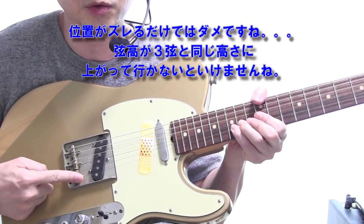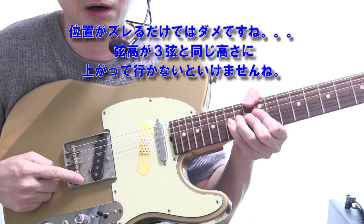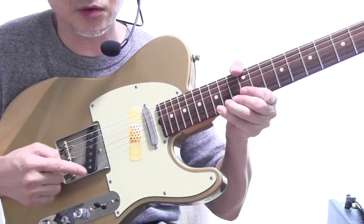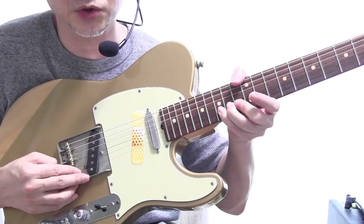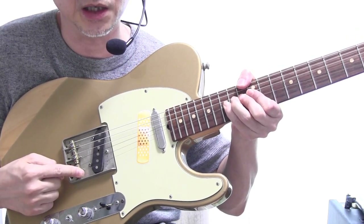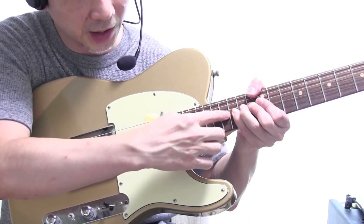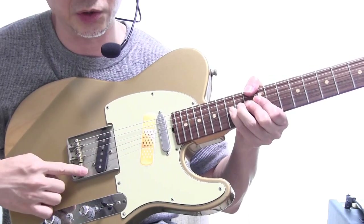ブリッジのRカーブに沿って1弦が低めで徐々に高くなっていって3弦4弦あたりが一番高くなり、また5弦6弦に行くに従って低くなっています。1弦をチョーキングすると指板に沿って徐々に高く山の頂上に向かって登っていきますよね。でもこちらのブリッジの1弦のここの部分は全く変わらないですよね。そうするとチョーキングで1弦が3弦の位置あたりまで移動するにつれて、1弦のブリッジのコマに向かって弦が斜めに傾いた状態になりますよね。